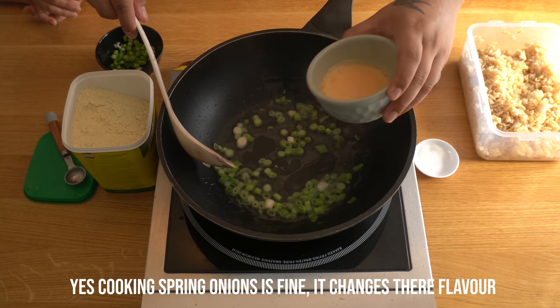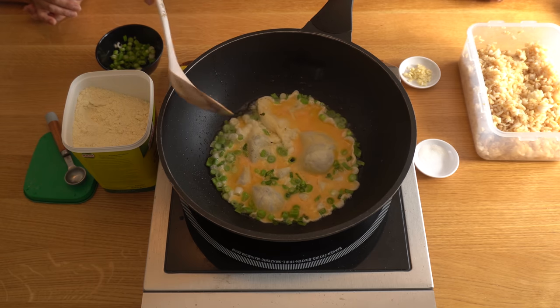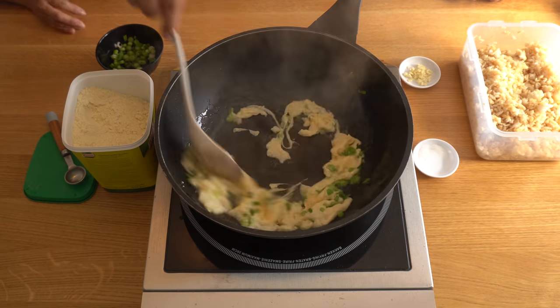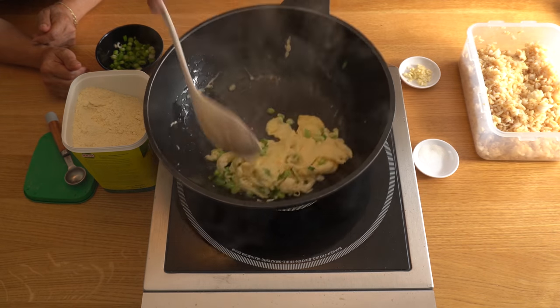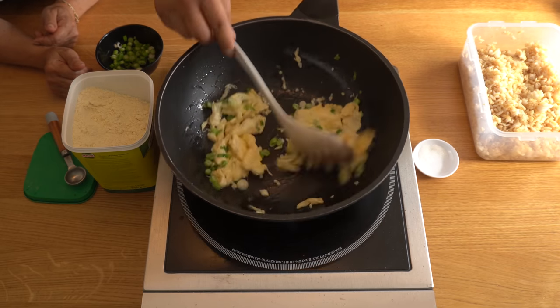Then in goes your egg. You want to make an omelette — let it sit for a little bit before you stir. When it starts bubbling, that's when you start turning. Give it into pieces. Now you can put your garlic in. If garlic goes in too early, it burns. The last thing you want is burnt garlic, trust me.